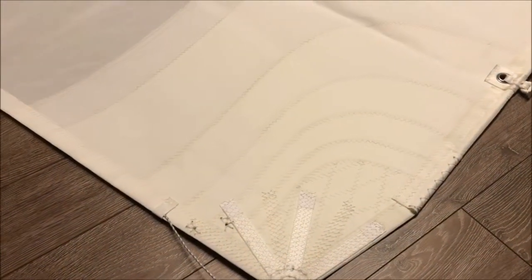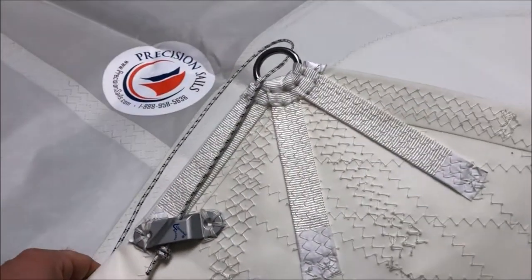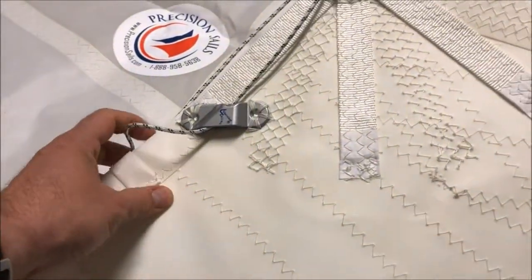Let's take a look at the tack corner here. As you can see, we've got seven layers of block reinforcement on the sail — that is some great reinforcement. Also note the attention to detail and the control with the cleat here on the foot line.